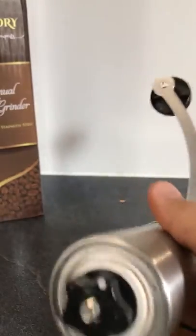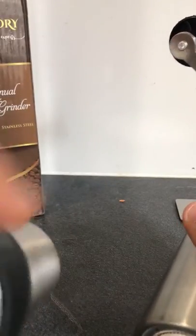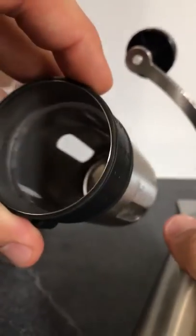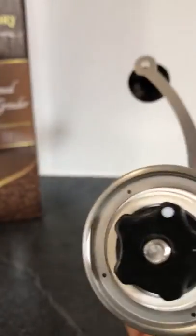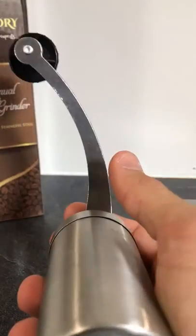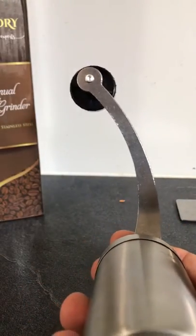So let's start with the review. As you can see, you've got two parts — top and bottom. The bottom is where you collect the grind, and the top is where you put the beans. It fits up to about 35 grams, so it's nice for personal, couple, or small family use.